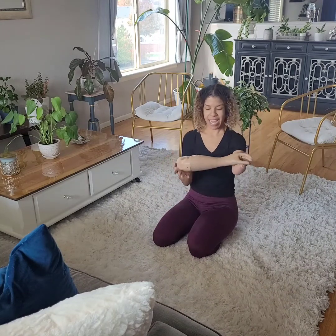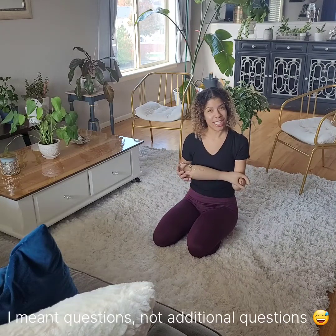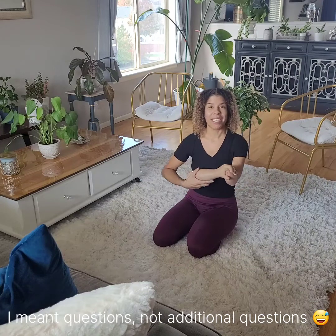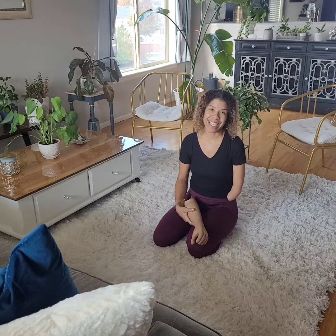That is my arm and that is how I use it. If you have any additional questions definitely let me know. I appreciate you guys for watching and I hope you have a wonderful week — toodles!